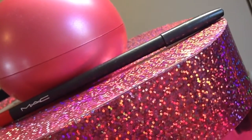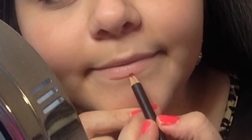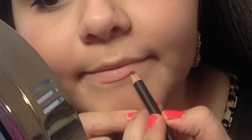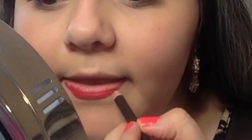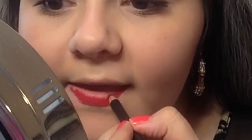Now, we're going to line our lips. So here, I'm just taking the Cherry Lip Liner from MAC, and taking my time and just doing some strokes. This is kind of like how I do my eyeliner — just taking my time and doing small little strokes so I can achieve an even line. What I like to do is take the pencil and put it on one part of my lip, and then move my head, because it helps me get more of an even line besides just moving my hand.